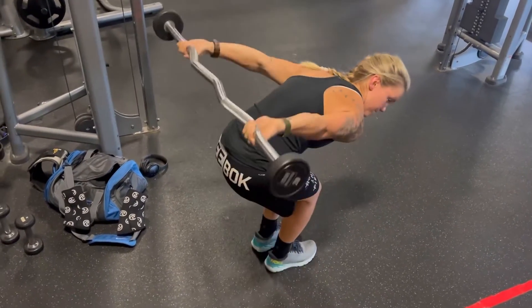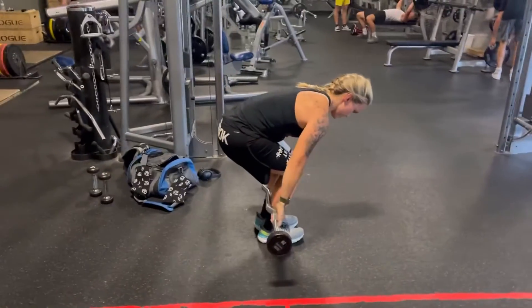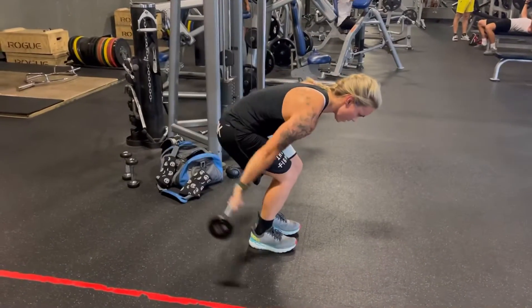The other challenging part is getting the barbell behind your booty. If you try this exercise and you feel like you cannot do it, then you can do this same exact exercise with dumbbells.